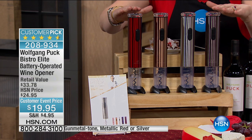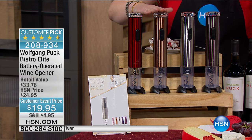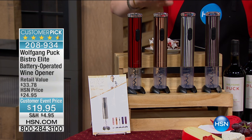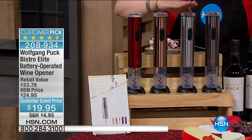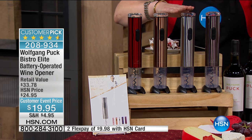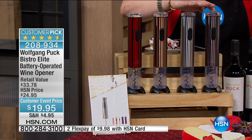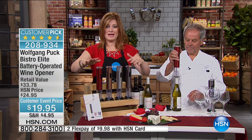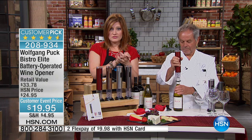It is a customer pick on HSN.com. If you want the copper, we have 775 remaining. We have the red, the steel — your stainless steel color — and then the gunmetal tone. All four choices remain; there are only about 973 of the gunmetal available.